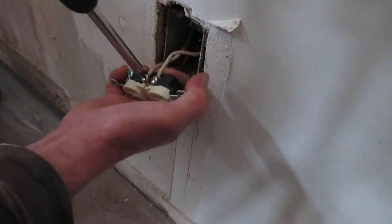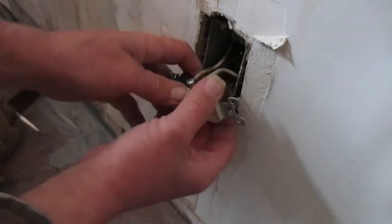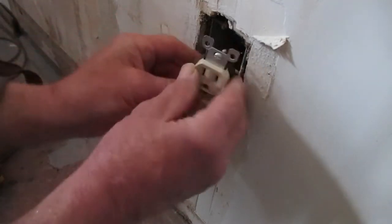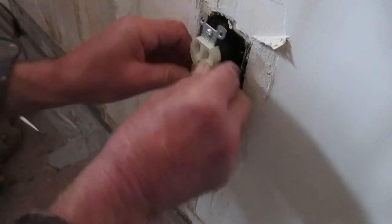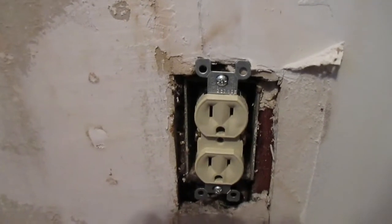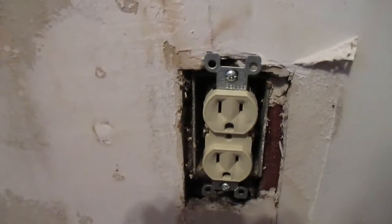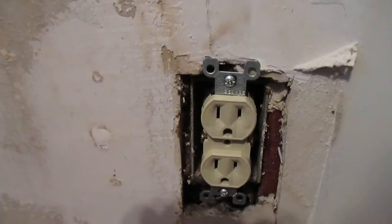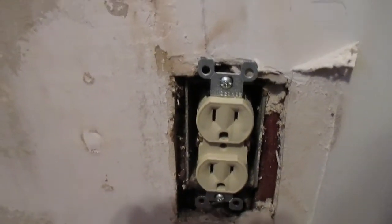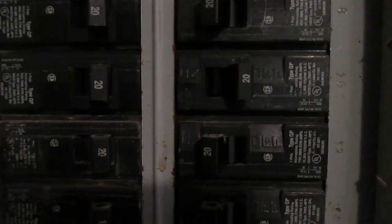We've got our hot side hooked up and the neutral side over on this side. All we have left to do is mount this up in the box — and there you go, the receptacle is mounted up in the box. I'm not planning to put the cover on just yet until I get the sheetrock work done, and we're going to repaint the room eventually, so the cover stays off right now.